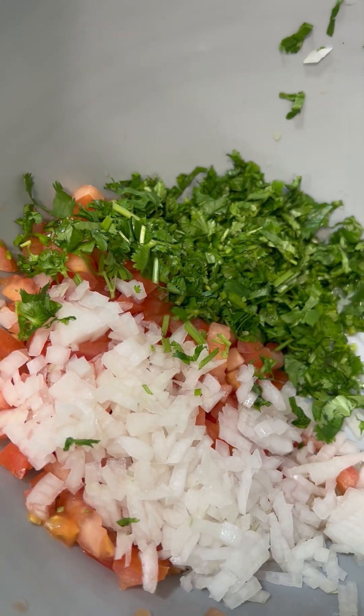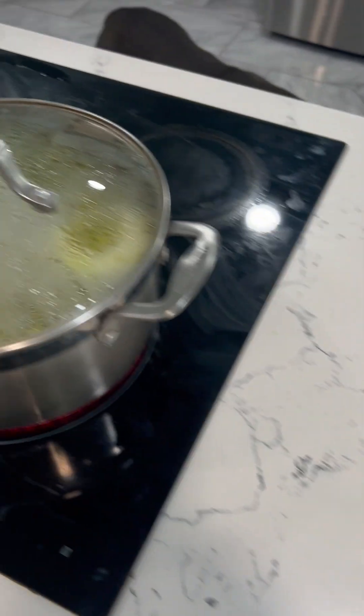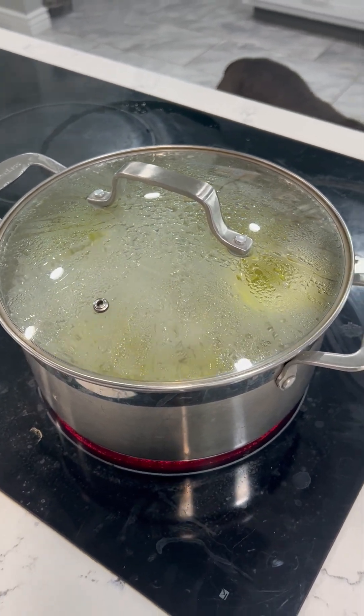Onions, cilantro, and tomatoes — and separate for what I've prepared: black pepper and salt.